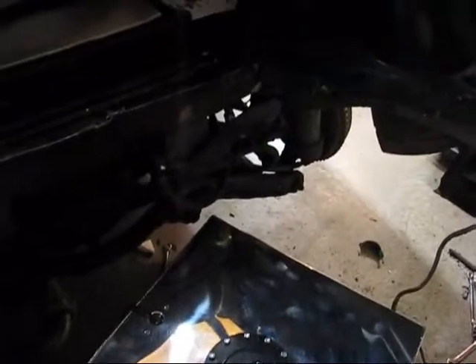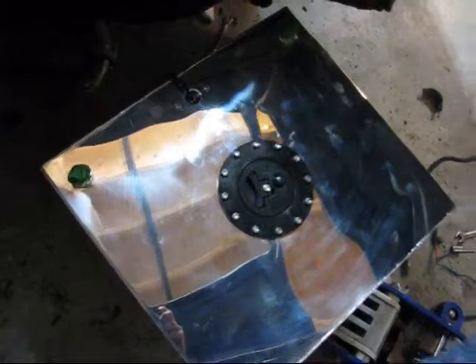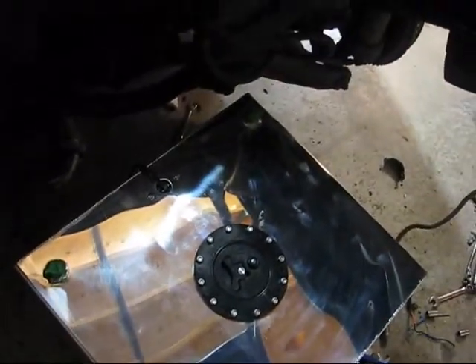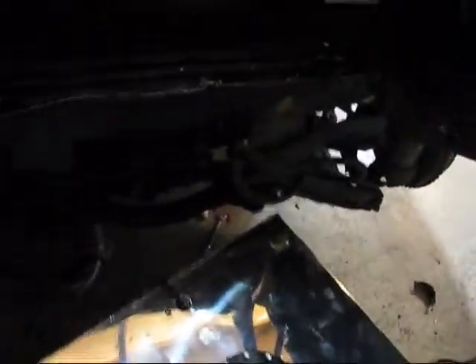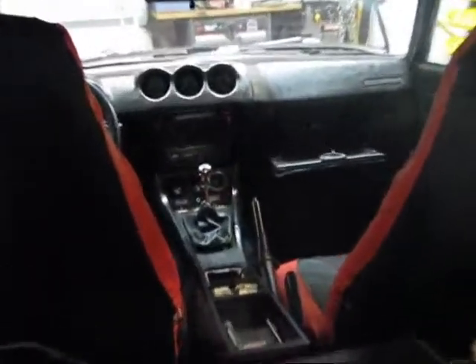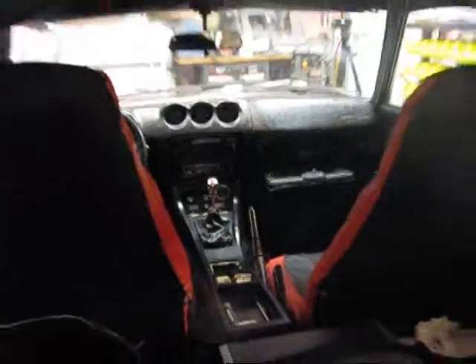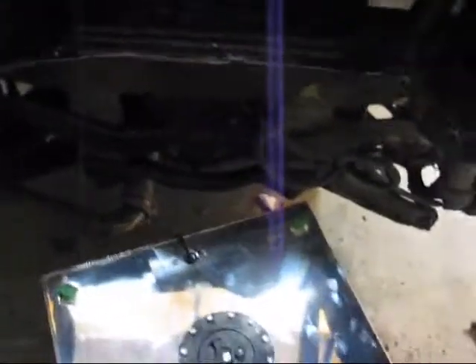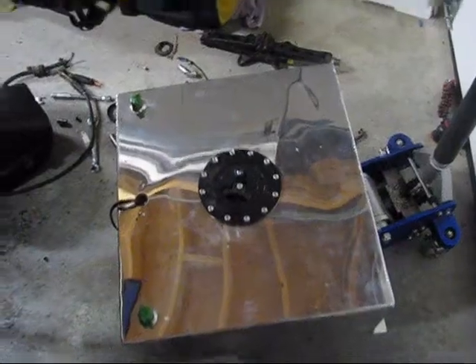I'm just in the process of figuring out how to install this. I got some metal the other day, so I'm going to be welding in a frame for this fuel cell. It's got a GM sender in it, so I got a gauge for that too. Right now the gauge I have isn't the right ohms for empty and full, so I can't really use it.